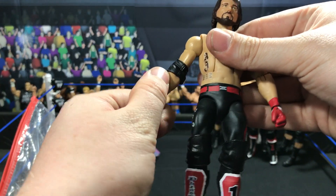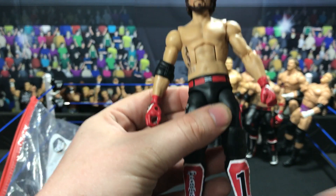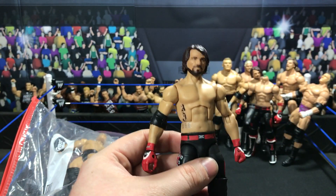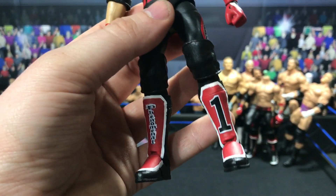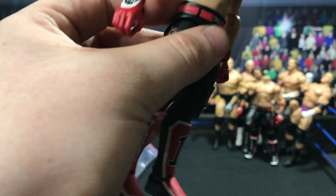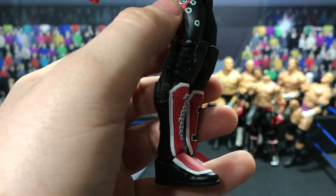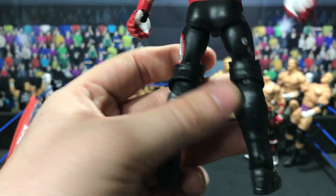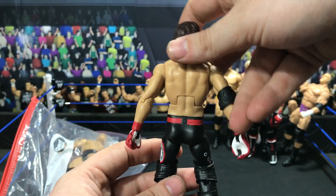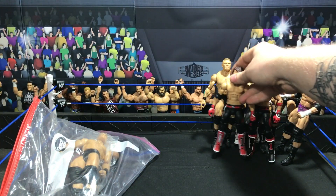Got another AJ Styles — this is his attire from the G1 Climax match where he faced Katsuyori Shibata. The P1 logo right there, and the glove designs — one side says Phenomenal, and on the other side Styles with the bullet holes, and the tattoo right there. AJ Styles — I love this attire. It is simple but it is amazing.